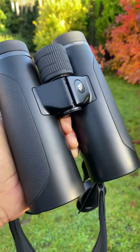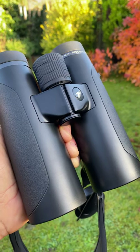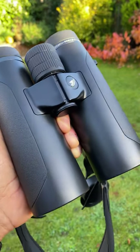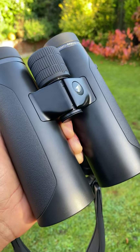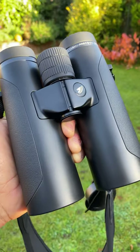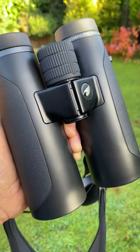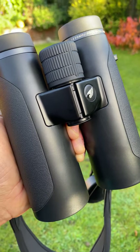Welcome back to the channel. Today I'm bringing you one of my favorite binoculars — a new model I wasn't familiar with. It goes by the name of GPO, which stands for German Precision Optics. These are the Passion HD 10 by 42, geared towards hunters, birders, and binocular users looking for great quality glass. They stand at 999 euros, roughly equivalent to about 835 pounds in the UK.